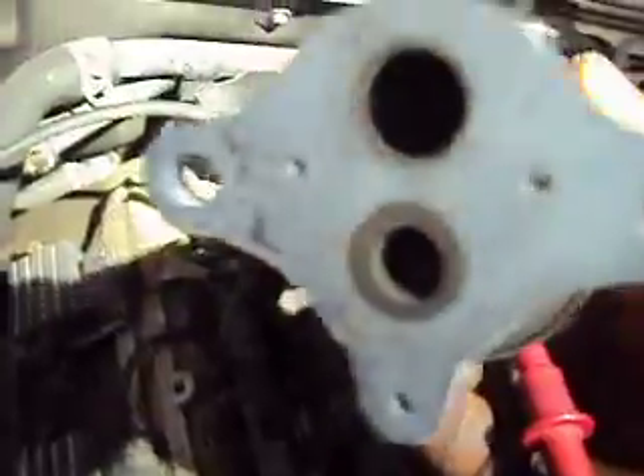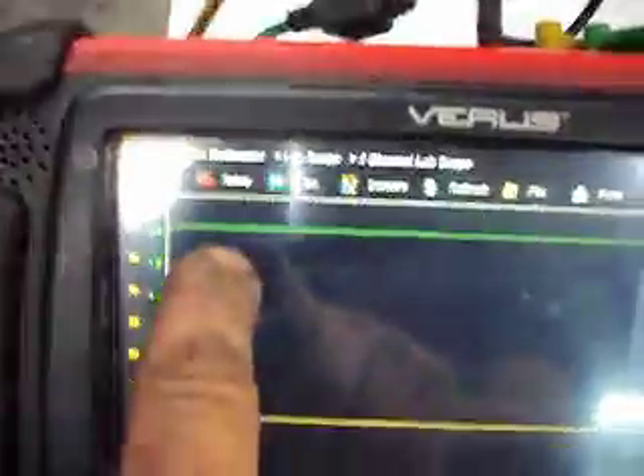We can hear it clicking and it was opening. If we flip it over there, we can see the plunger has retracted so it does open and close. The problem is that we're still showing 2 volts on our position sensor. So the problem isn't that the EGR valve is stuck or that the passageways are plugged — the problem is the position sensor in the EGR valve isn't working anymore.